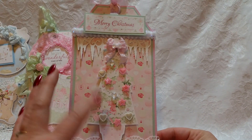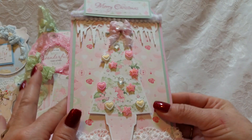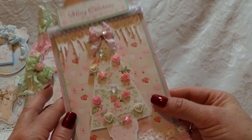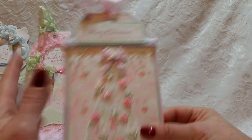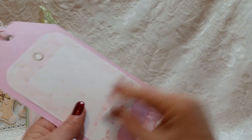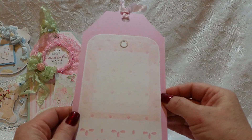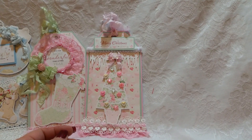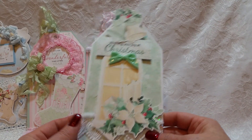Tag number four is also from Holiday Bouquet — a really pretty Christmas tree. I just put some little flat-back hearts, stars, and little blings on there to bring it more to life. I added the icicle trim, 'Merry Christmas' is from the collection, and some lace and trim at the bottom. The same sentiment area is on the back, and of course you can slide the gift card under there.